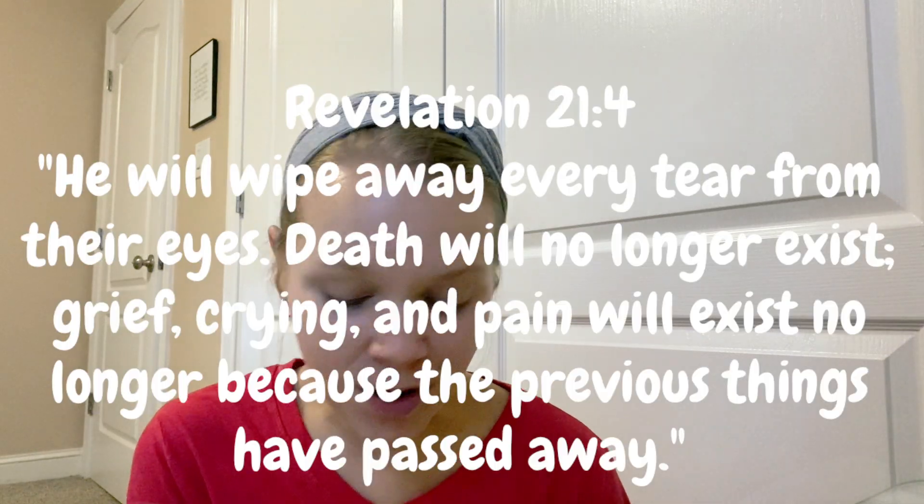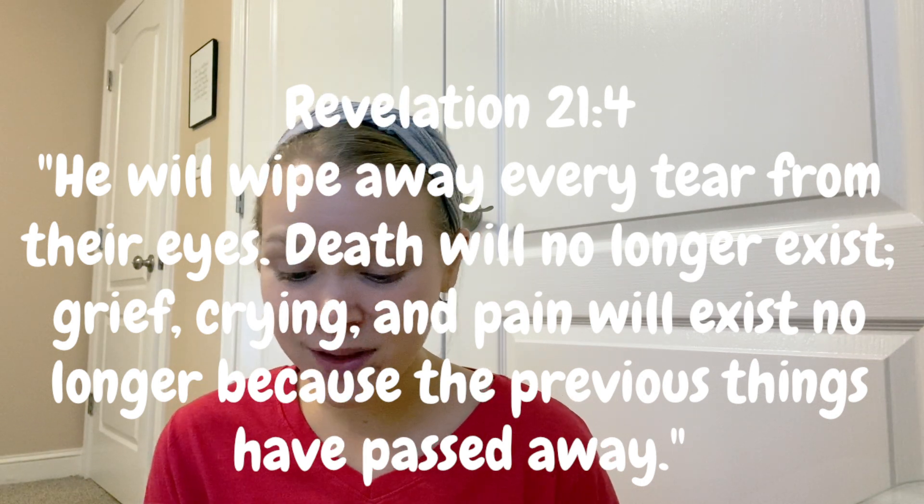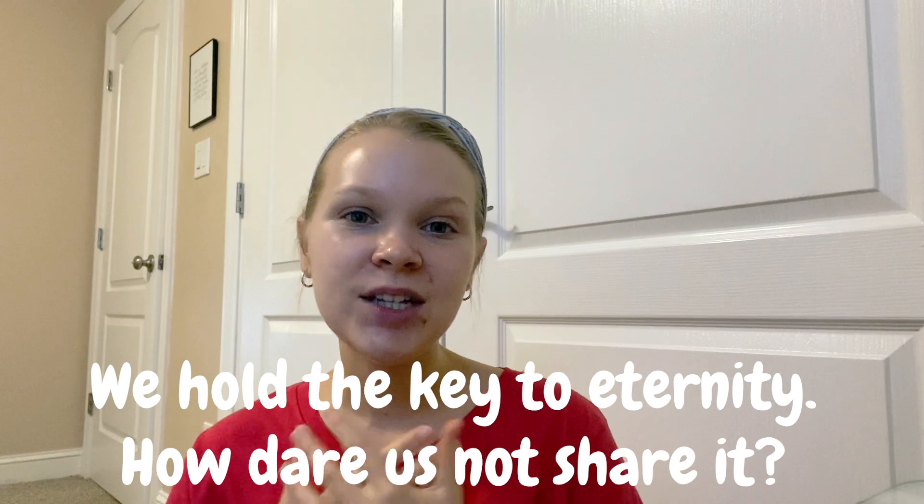The Bible verse I want to talk about today is Revelation 21:4: 'He will wipe away every tear from their eyes. Death will no longer exist. Grief, crying, and pain will exist no longer because the previous things have passed away.' One day there will be no suffering, and that is extremely incredible. Because we have accepted Jesus Christ as our personal Lord and Savior, we have that security in our future — we know we're going to live forever in heaven. As Christians, we want everyone to experience that, so be bold in sharing the gospel. Don't fear telling other people about God. I heard a speaker say that we hold the key to eternity — and how dare us not share it. So be bold in your faith today.